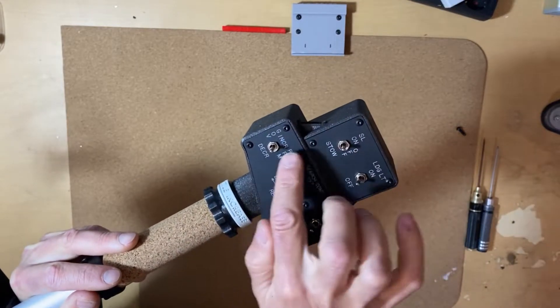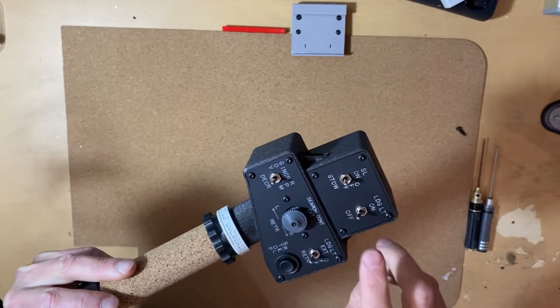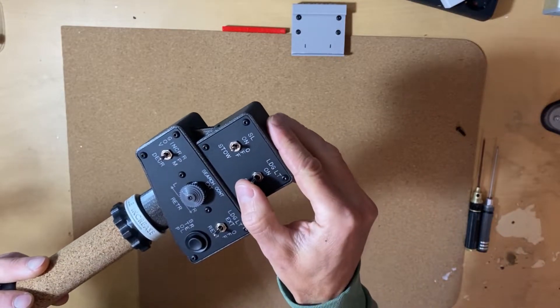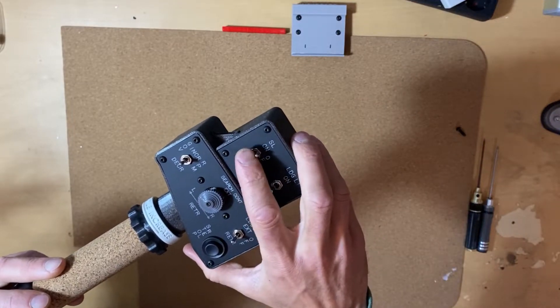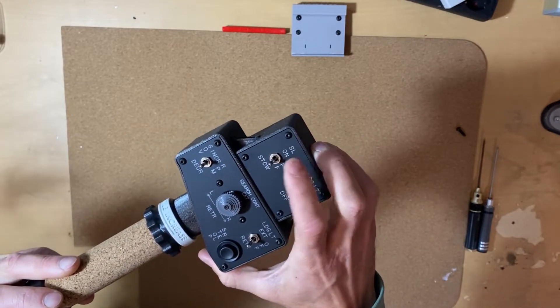This is just momentary and comes back to the center. This one is two positions — up, down — and this one is also a three-position switch: up, middle, down.